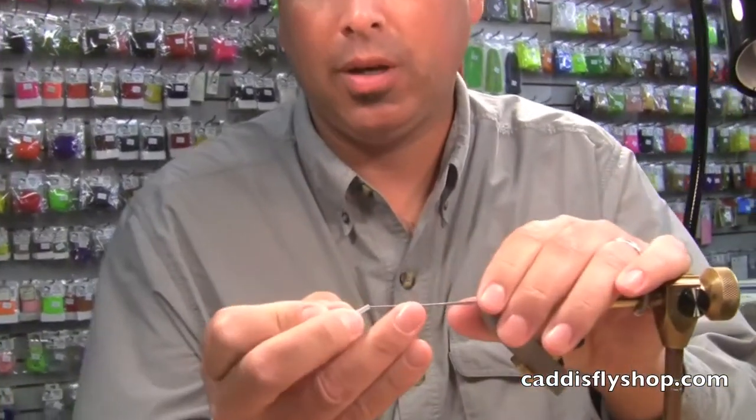Good morning. Welcome to the blog. My name is Tony Torrance. We're going to tie a little steelhead tube this morning. We're on the ProTube system with the ProTube needle. And here we go.